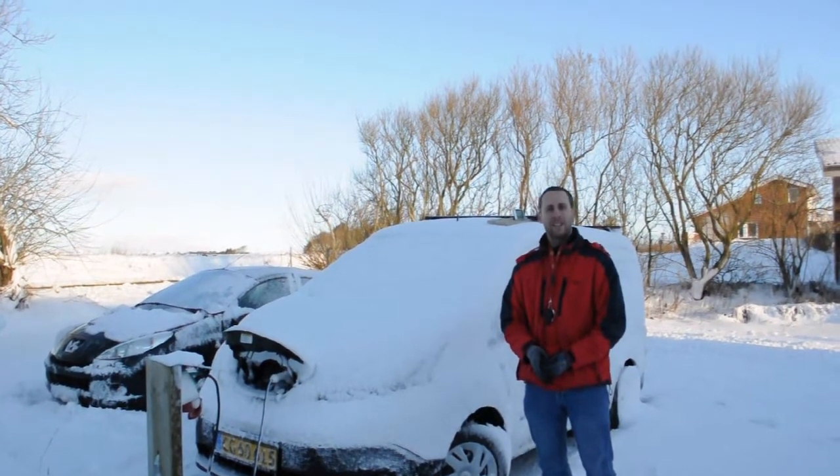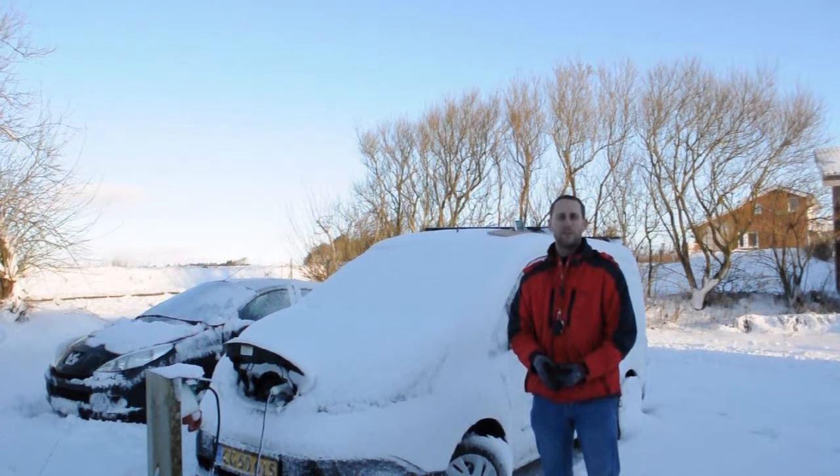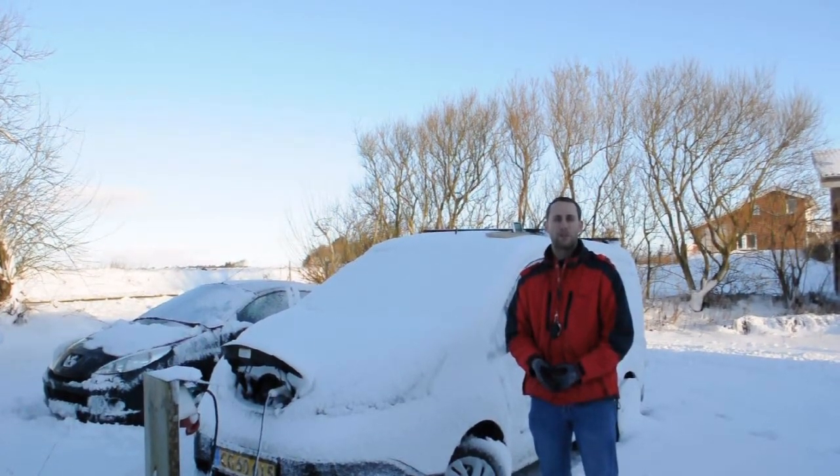Hi everyone, I'm Daniele and we are in Naldik Volker Center for Renewable Energies, which is a Danish NGO that works on sustainable solutions.